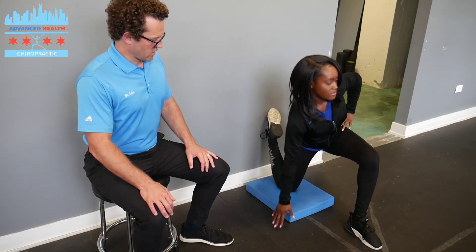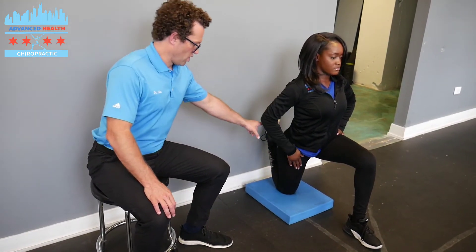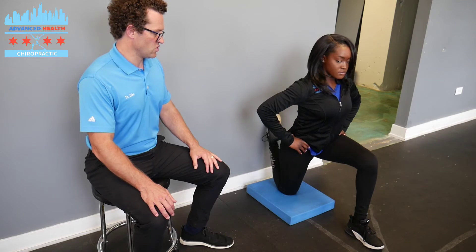You're actually going to get a nice stretch both in the hip flexor and the rectus femoris — that big muscle down the front of your quad. Again, Beamy is going to work on engaging her glutes and engaging that hip underneath her.